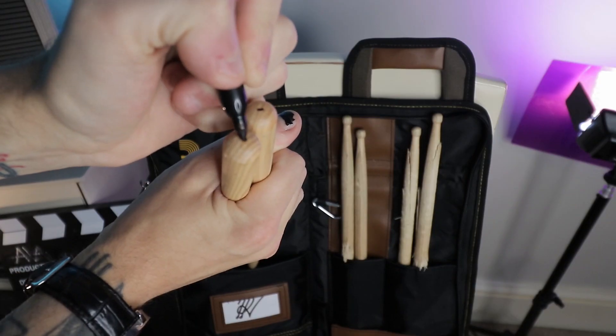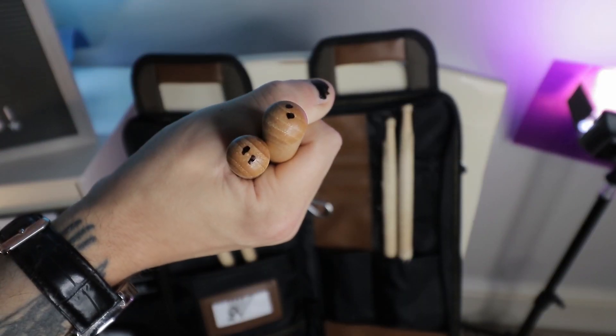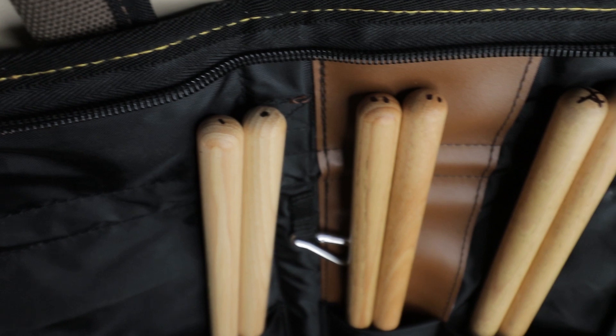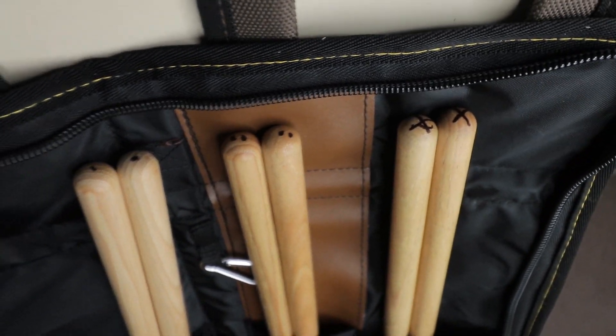The way that I do this is on the butt of the stick: I put a dot for grade one, two dots for grade two, and then an X for grade three. The X basically means don't go there unless you have to. And then when you look down at your stick bag, you can easily grab two sticks with the same grading system — two with one dot or two with two dots — and you know that you're always going to be getting sticks that match.